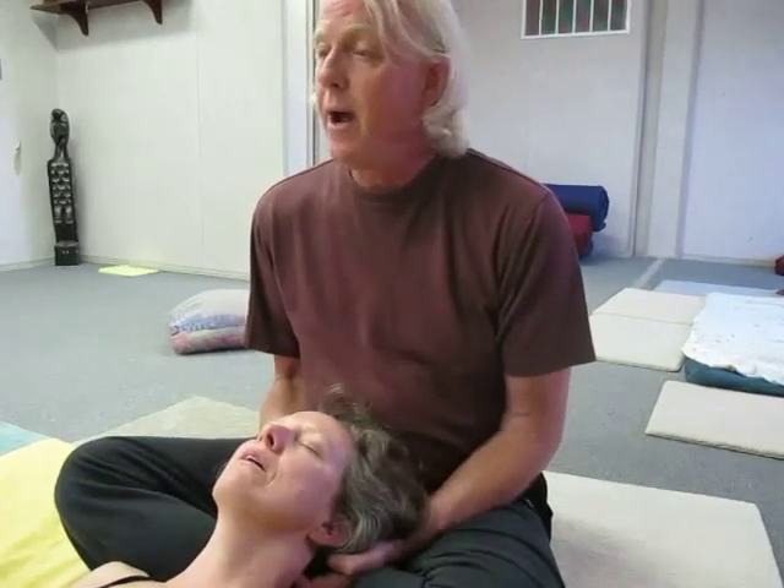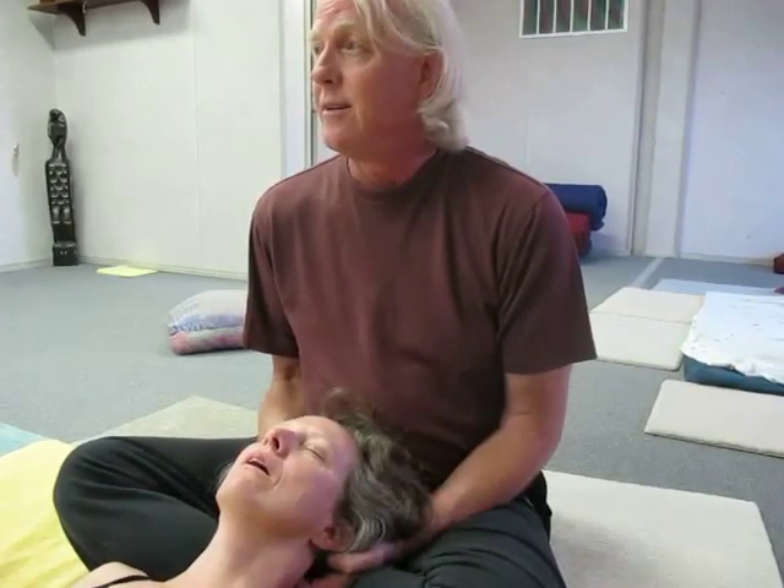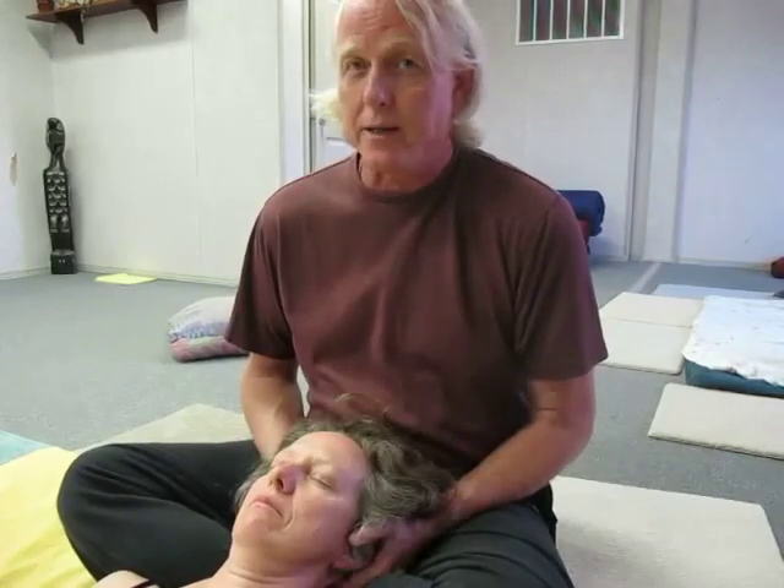And you see her head start to pull back just a little bit. Now on the receiving end, you might literally feel like your neck's going to break in half. But if you look, her head hasn't actually rolled back half an inch. That's the malicious intent of atrophy — it tells us that if we bend, we'll break, and even the slightest motion is going to cause some catastrophic injury, which of course is not true.